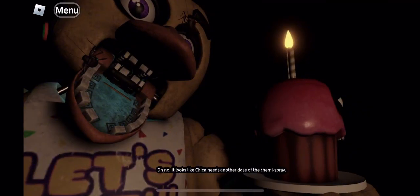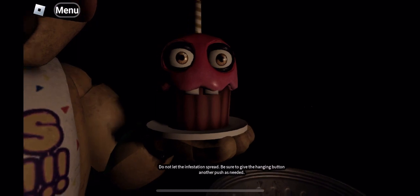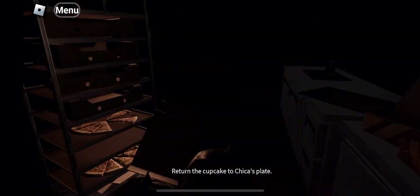Well done. Oh no. It looks like Chica needs another dose of the chemi-spray. Do not let the infestation spread. Return the cupcakes to Chica's plate.